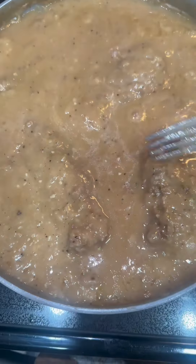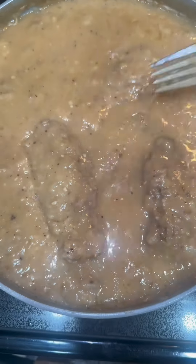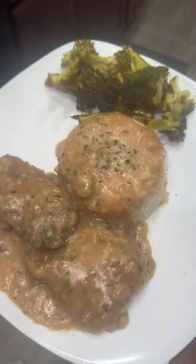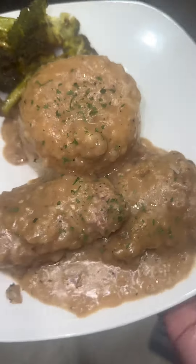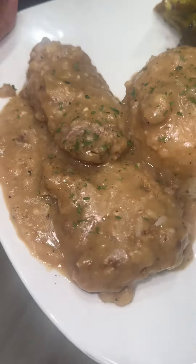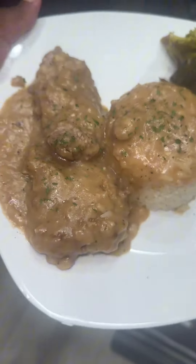Cube steak — I love it. This is a good country southern meal. Pair it with some rice, some broccoli, whatever greens you got, and cover it with some gravy. It's so good, it's good for the soul — try this out!